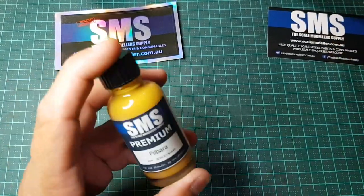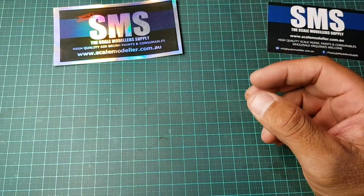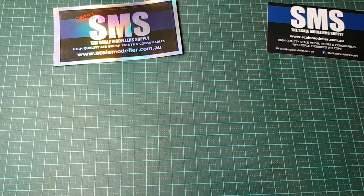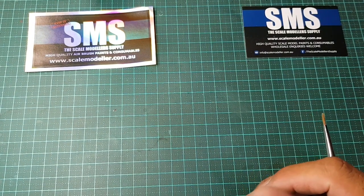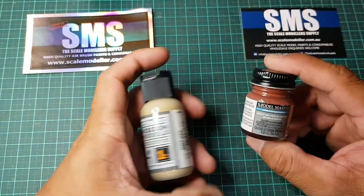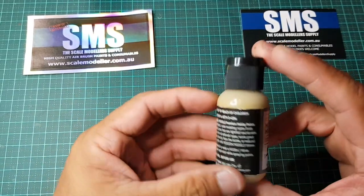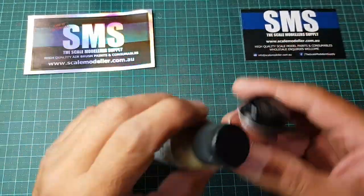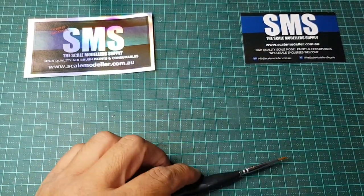Just keep your eyes out — I've got a fair bit of SMS stuff sitting on the paint rack still up for review, so hit the notification bell on the Outback Mini Models YouTube channel. What we'll be testing today is the Model Master acrylic red-brown paint and the Mission Models US Army Sand. These are just for testing the brushes — I'm not doing a full paint review, just seeing how these brushes work with acrylics.